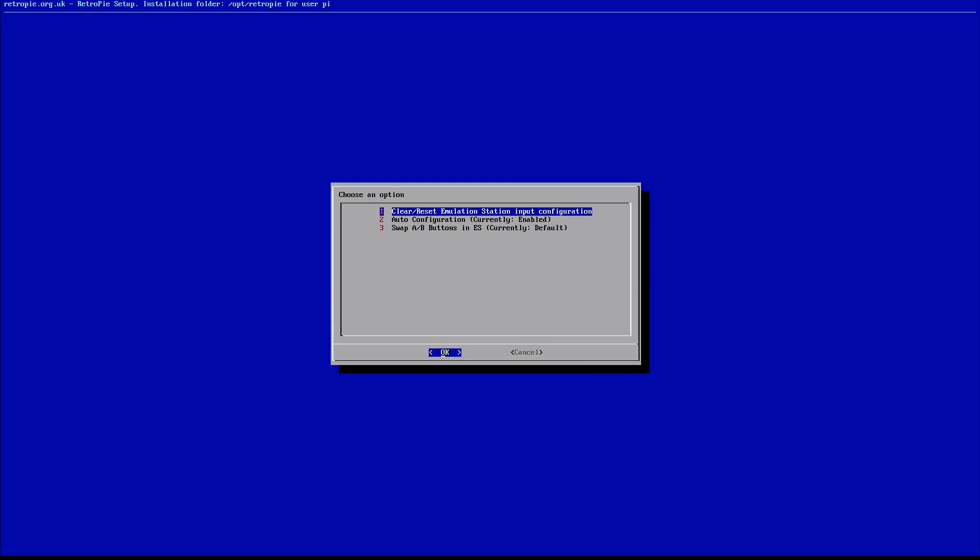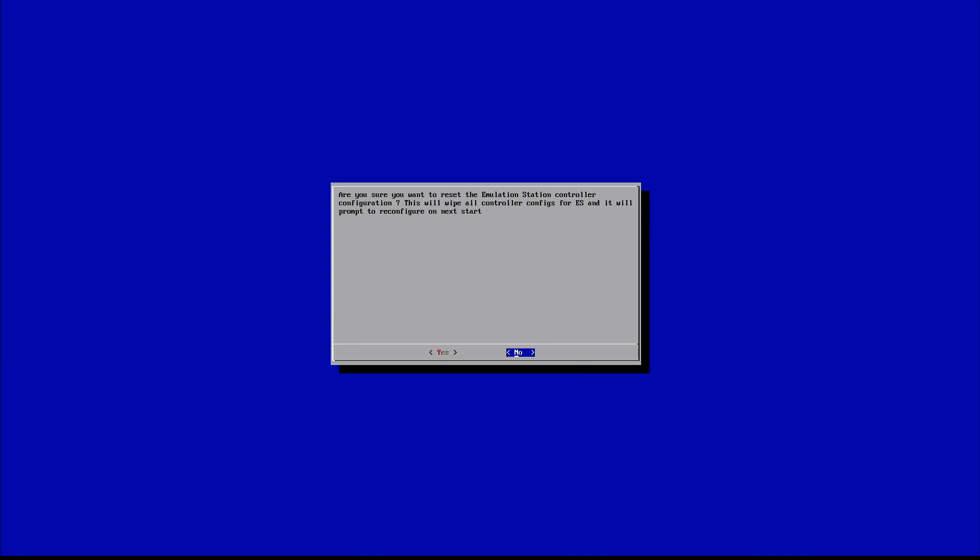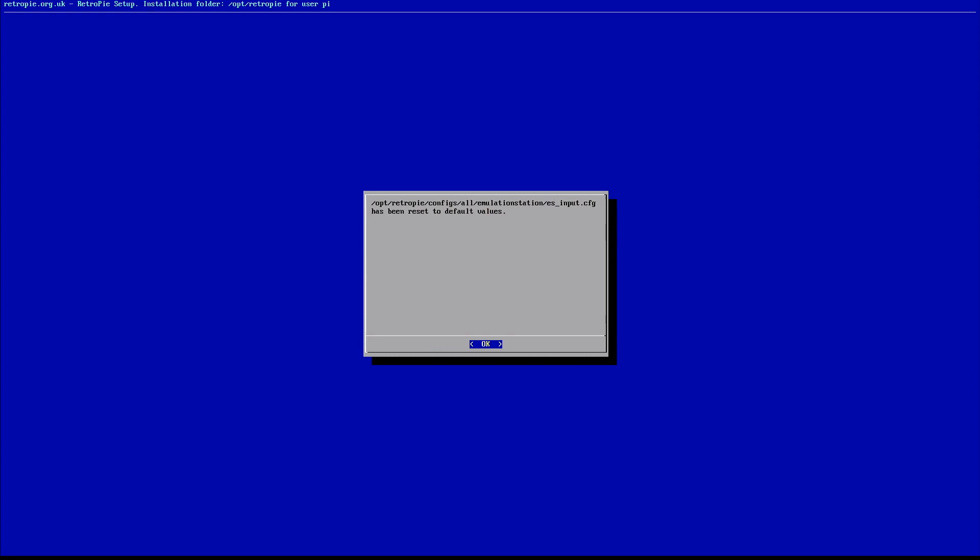Right at the top it says "Clear/Reset Emulation Station Input Configuration" — select that option. It's going to ask: "Are you sure you want to reset the Emulation Station controller configuration? This will wipe all controller configs for ES and will prompt to reconfigure on next start." Confirm with Yes, as long as you're positive you want to reset all of your controllers. It will confirm that it has reset all configurations.